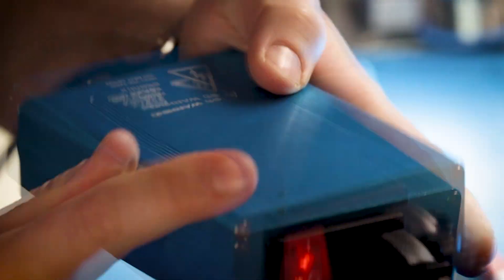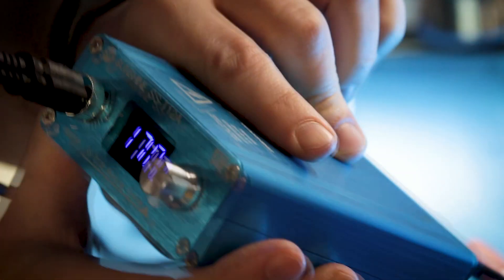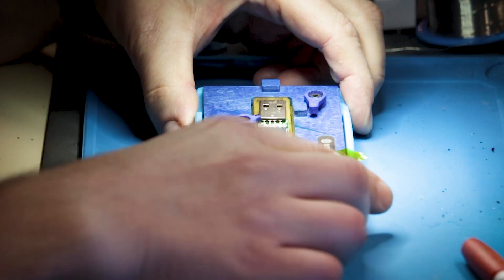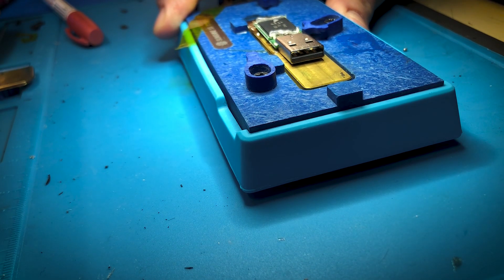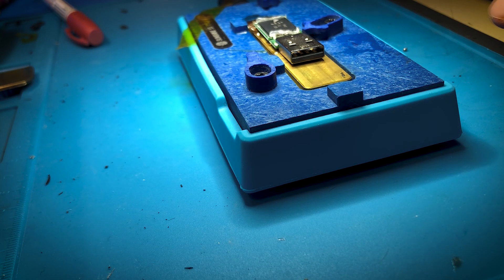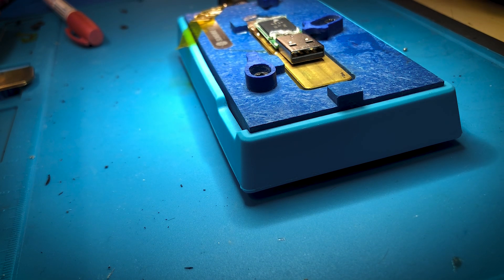The bottom heater is now running. We can see the display here, so we're gonna set it to probably around 170 — I think that's a safe number. Let's see if we can get this chip off here using the bottom heater, using two pairs of tweezers.